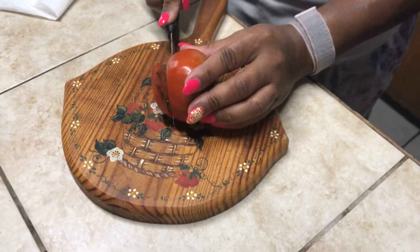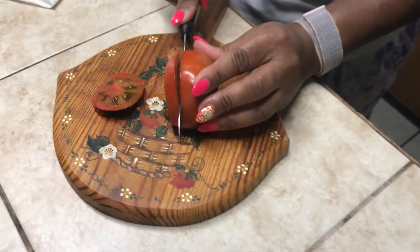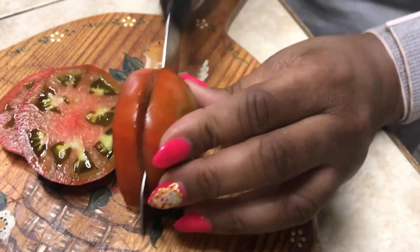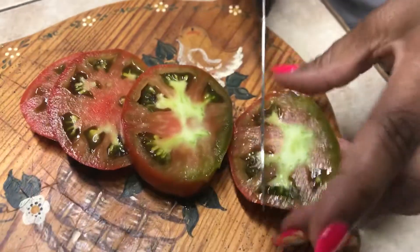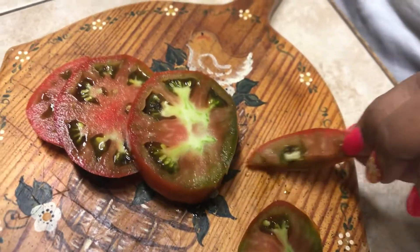This is my Paul Robeson tomatoes. My wife is slicing one of them right now. And this is right on the inside — a beautiful color. And we're going to see what they taste like shortly.